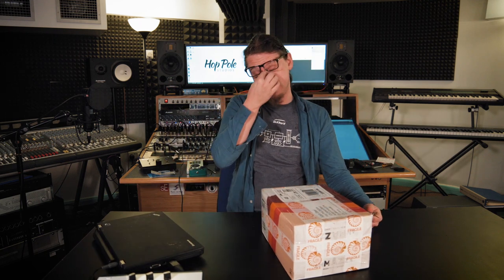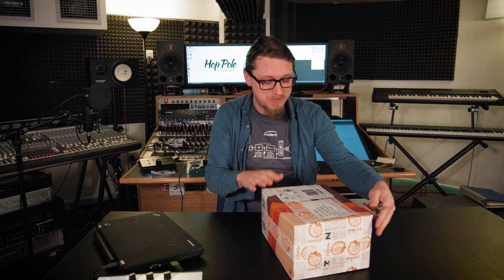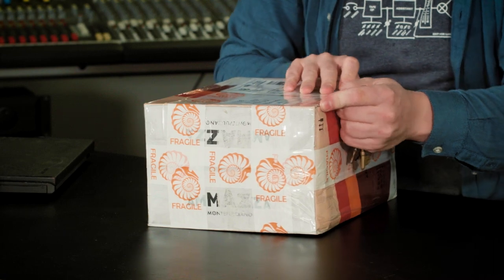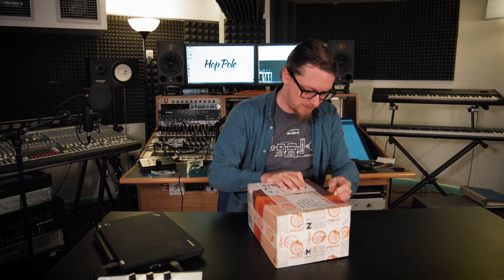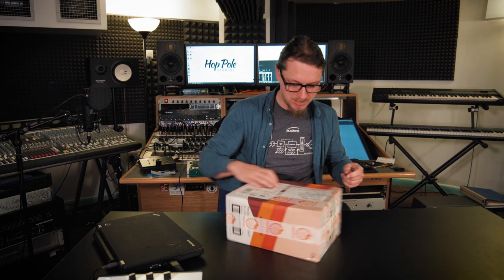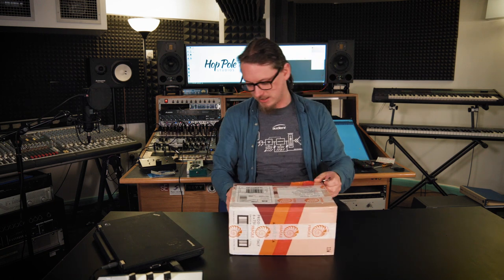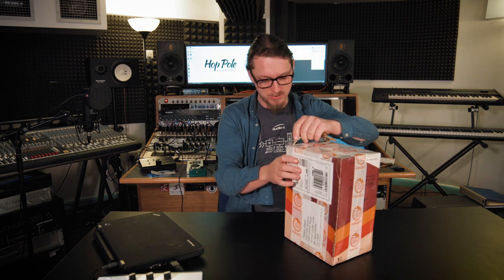Hey everybody, it's delivery time again. I'm not feeling too great today, so I've not got the energy to film the full video, but this just arrived in the post. So I'm gonna have to try and find a way to open this up, but this is a beautiful handmade ribbon microphone from the UK from a company called Extinct Audio. I'm very much looking forward to getting this out of this box.